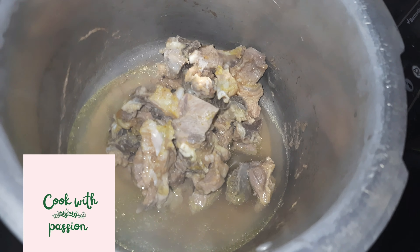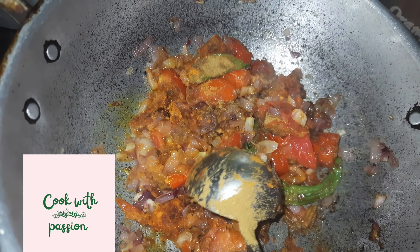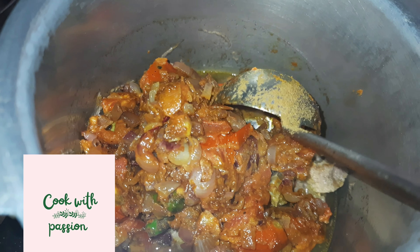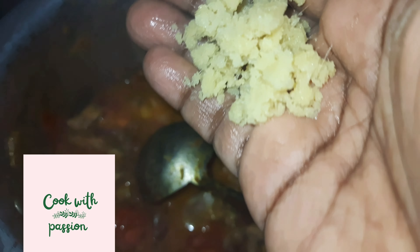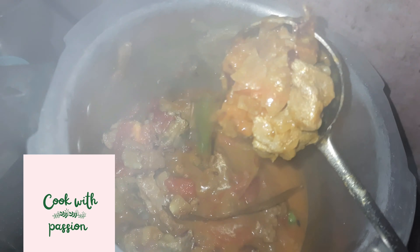A few minutes, I will use the pan and make it. I put the whole flavor in the pan. I put a little pot and add the pan, so I split the pan. I make my pan so the pan.